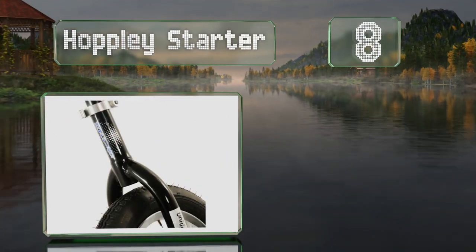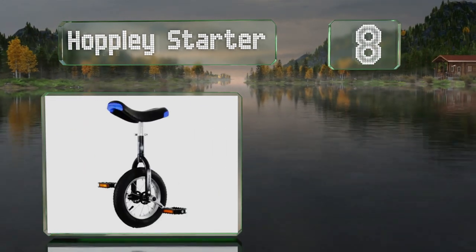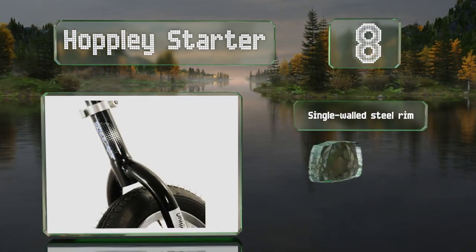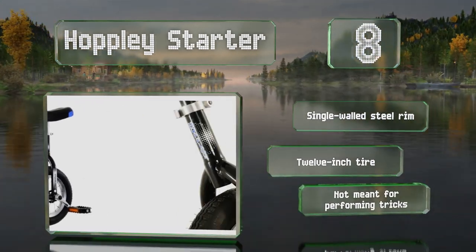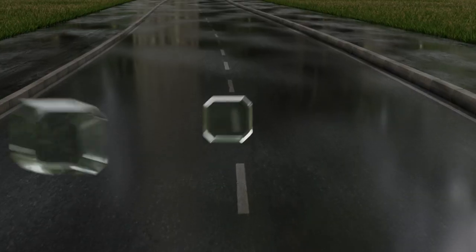At number eight, if you're looking to pass your skills on to your children, consider the Hopley Starter. This small model is designed with beginners in mind, and the short height is just right for young kids — it keeps the rider close to the ground so falls aren't too bad. It comes with a single walled steel rim and a 12 inch tire, however it's not meant for performing tricks.